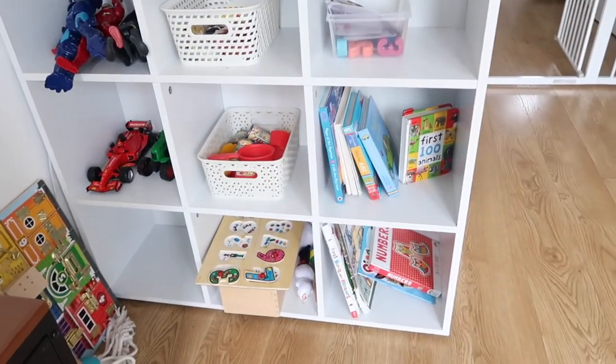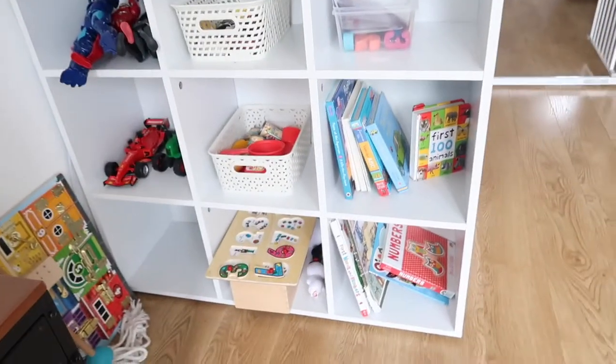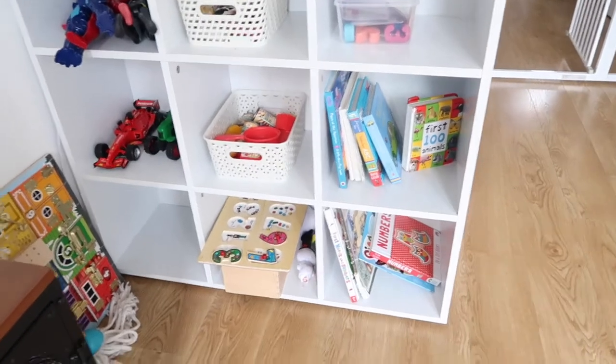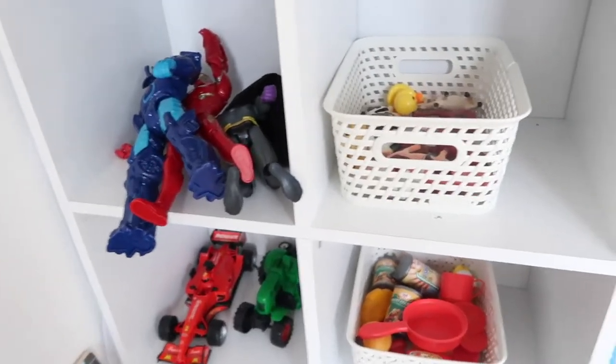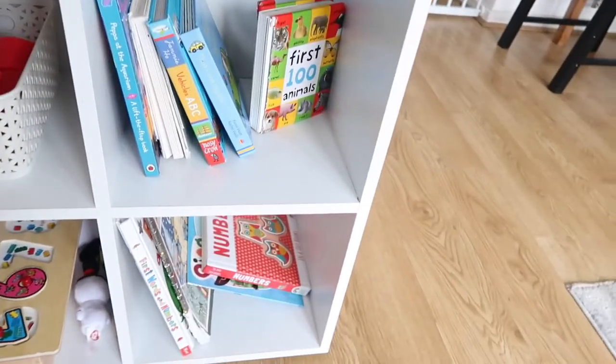So this is our toy area, our toy rotation section. This is where I've got all the kids' toys and I do change it on a weekly basis, depending on what their interests are and the things that I want to teach them — all the things that I've seen they're interested in, so I'll bring those things out.